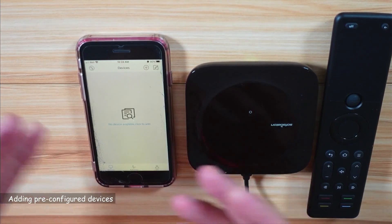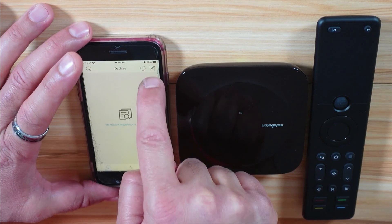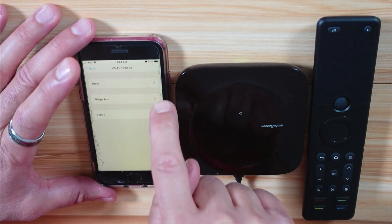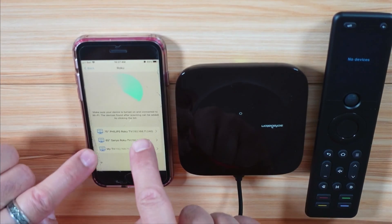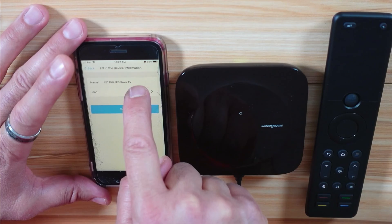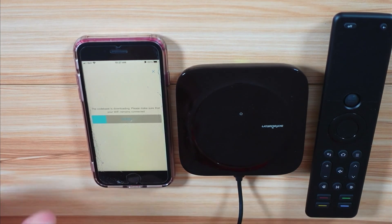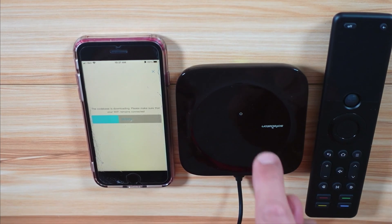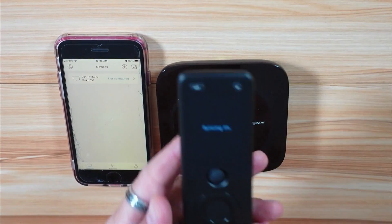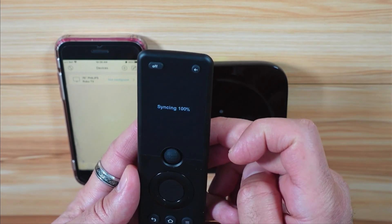Here you need to add devices to this hub, like your TV or stereo system. I'm going to start by adding my TV — I'll tap the plus. I have a Roku TV that uses Wi-Fi, so I'll select Wi-Fi, then Roku. It will detect your Roku TVs on your Wi-Fi network. I'll choose my 75-inch Philips Roku TV, keep the name and icon as they are, and tap Submit. It will download the code base and flash it to the hub, then synchronize to the remote control. After tapping Complete, the sync starts and the Philips TV appears on the remote control.